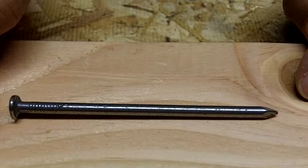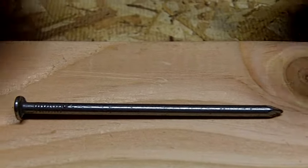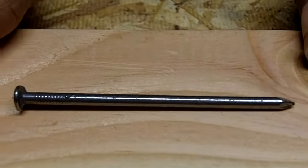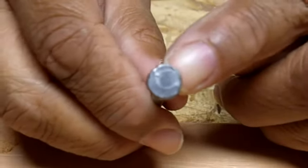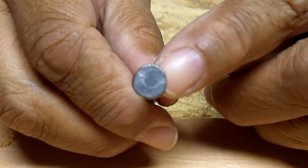This is what they call a 16D common, or a 16 penny nail. When you're framing, you want to use a 12D or a 16D because it has superior holding ability, they're just easier to drive, and a lot has to do with the head. The large head gives it superior holding ability.